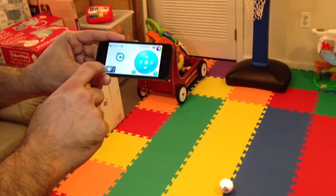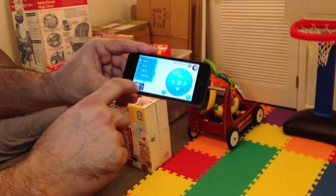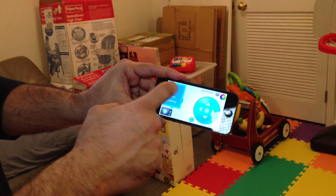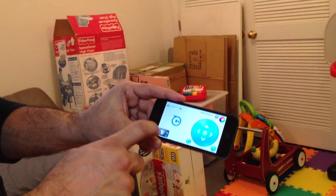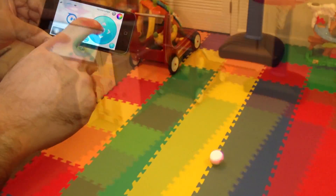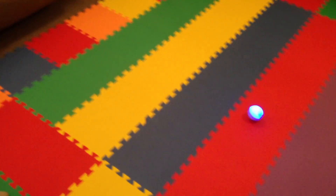Sphero, in this app, also has a couple of pre-programmed tracks and settings. If you click this, you can make it go into boost mode, which just goes really fast. There's circle, square, and lightning. You can also make it become a strobe light — if I click that, it's just changing colors and you can move it around however you want. That's the program with the circle, and that's the program with the figure eight.